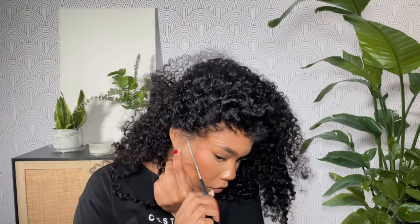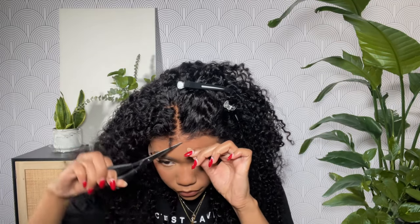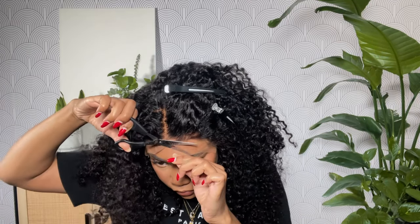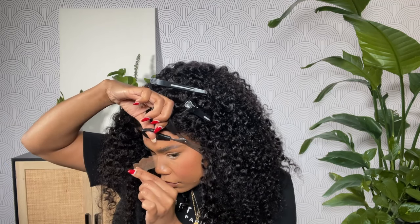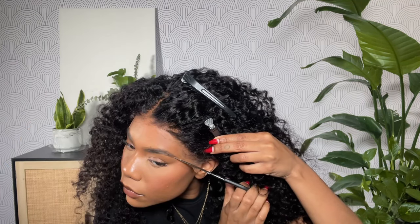I hate having stuff on my ears, so I always go in and trim my ear tabs first so everything can lay nice and flush. Then I'm using my scissors to cut a jagged line across the front right in front of where the hairline starts. You want to leave a little bit of lace — not too much, just a little extra — because it really makes your install lay nice and flat and gives you that melted look.